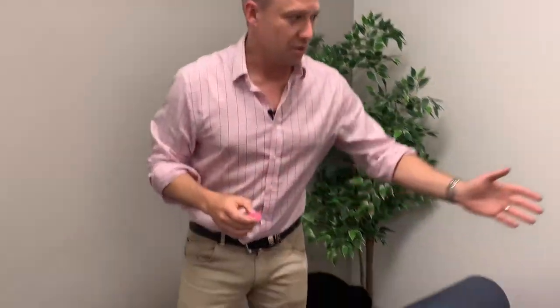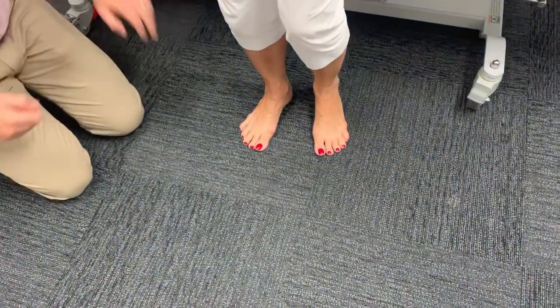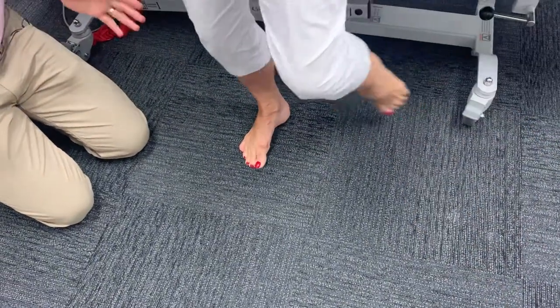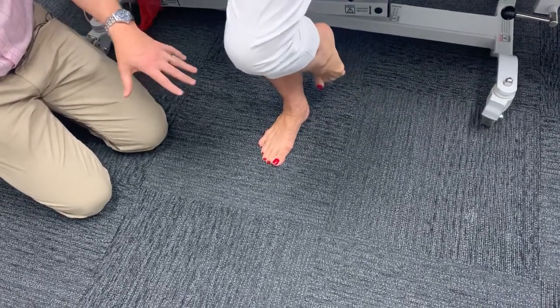Hi, it's Andrew Wyand here from Freestyle Feet, and today we're going to show you how these Flamingo Feet toe spreaders can help with balance. I've got Helen here — Helen's going to balance on her right foot. Just stand on that one leg and see how we go. Helen's been having some balance issues, as we can see, and we can see what the toes are doing — they're really gripping.